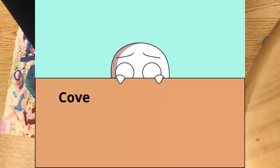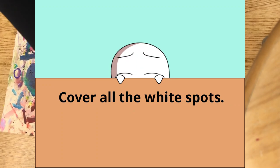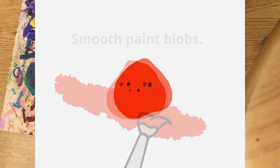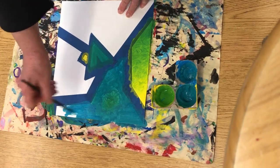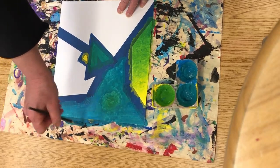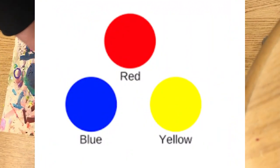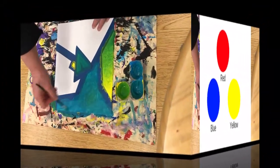Now remember the two important things: one is to cover the white spots and smooth out the blobs. I can paint this whole side. I want to leave two shapes because I definitely want to have some red in my painting. Remember, next week you're going to pick two different primary colors.